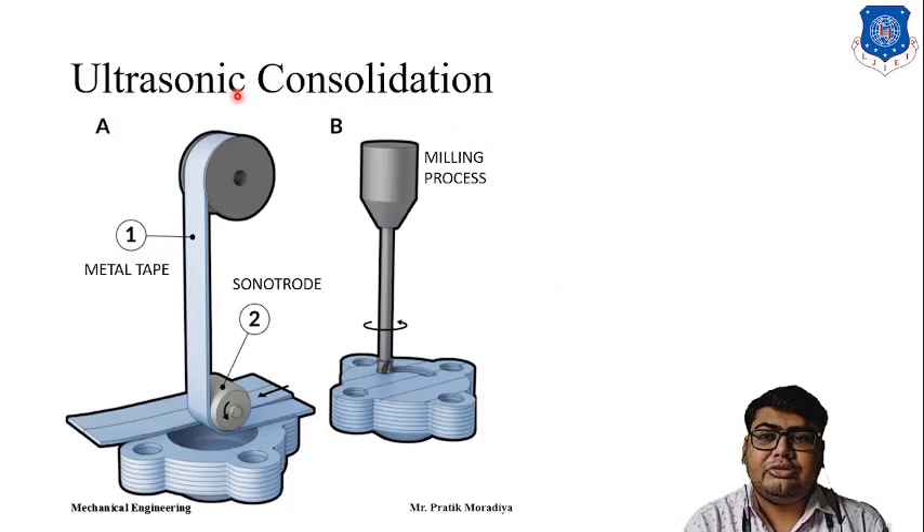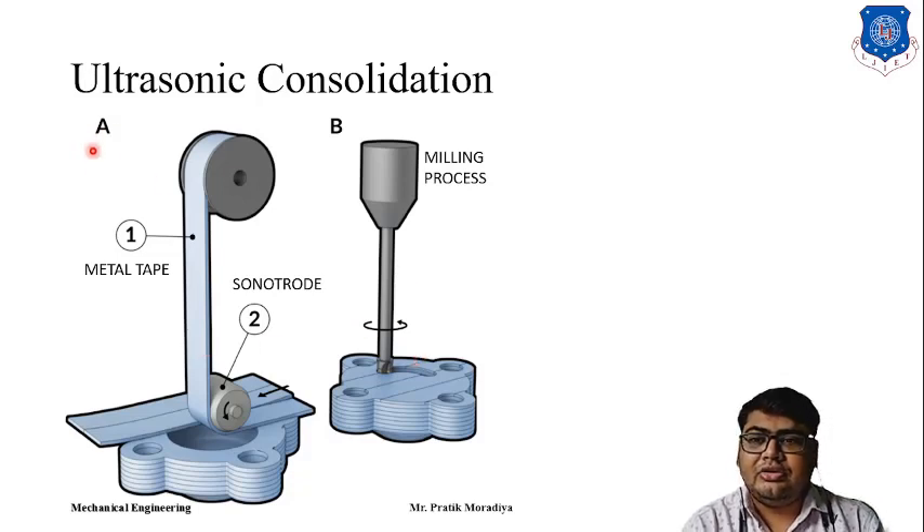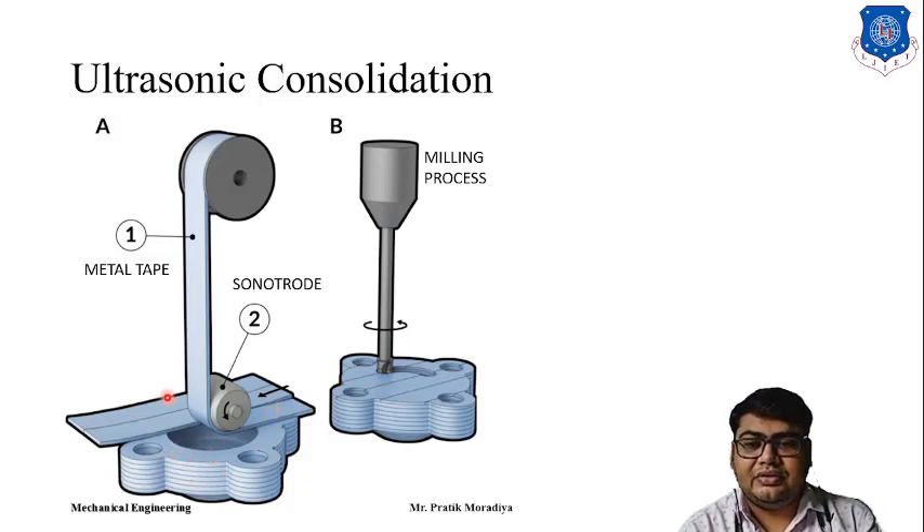Ultrasonic Consolidation has two different parts: Part A is ultrasonic metal seam welding, and Part B is the milling process of the newly welded seam. We start with the first layer of metal tape on the base plate, weld this entire tape onto it, and once the entire base plate is covered and welded with the metal tape, we use CNC milling to cut the sheet wherever required.